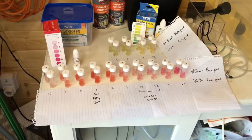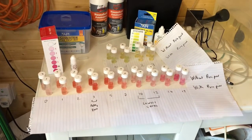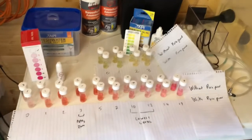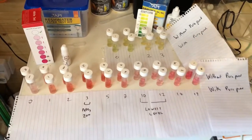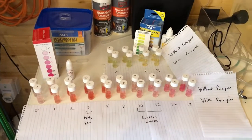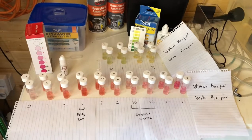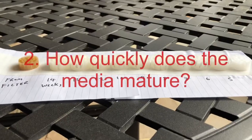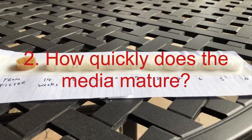The key finding is that I'm not seeing any evidence that PurePond has made a meaningful improvement in the rate at which the bacteria are maturing here. I'm really scratching my head to find any evidence that PurePond has the level of beneficial impact that it claims on the packet.